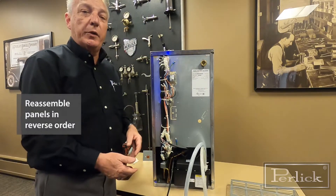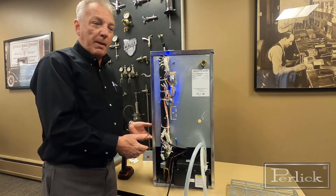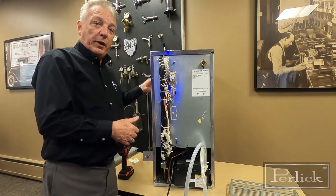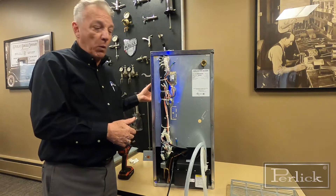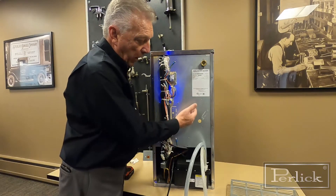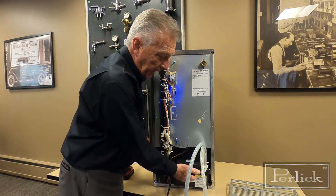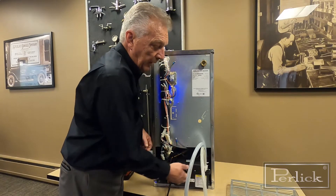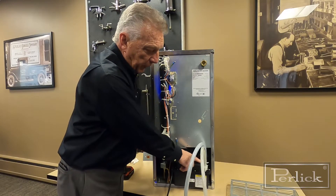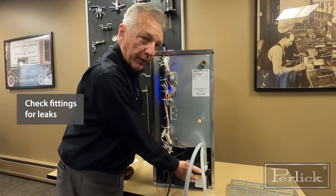Then all you do is reassemble all your panels. Prior to putting it into operation, go to the front of the cabinet, put in about 24 to 32 ounces of water, and turn it to make ice. The water is going to drain into the pump — there's a little float valve in there that rises up when it's full, turning the pump on and sending the water out to your drain. Then check all your fittings and make sure you don't have any leaks or dripping water.